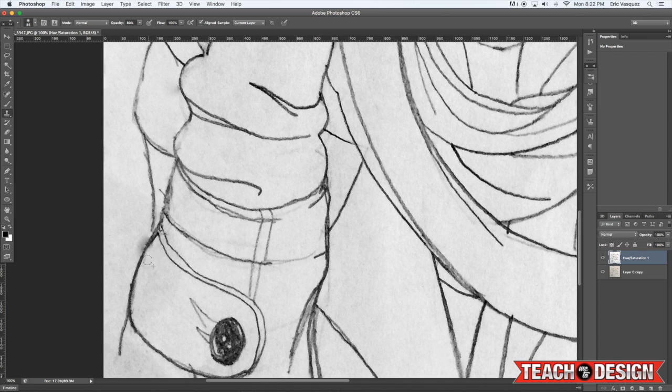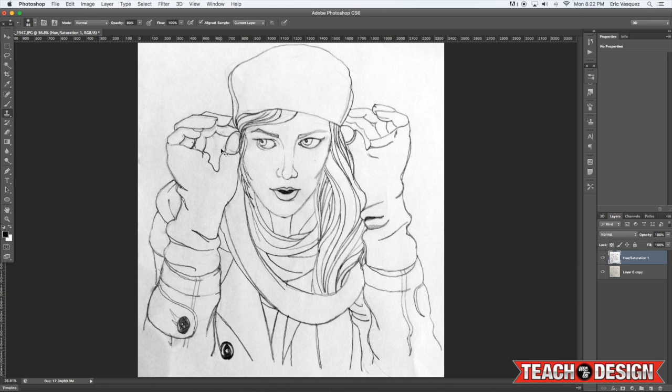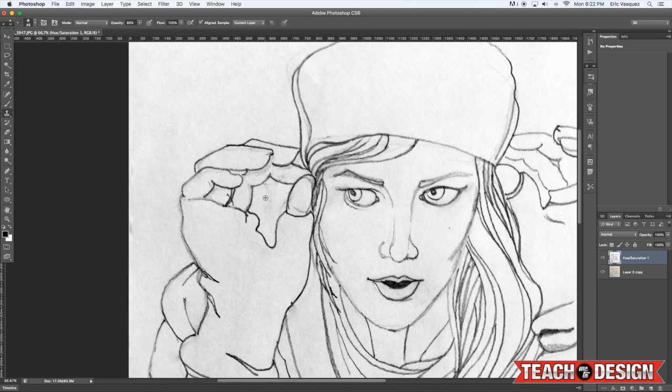I'm just going to continue to work on the sleeve a little bit, get rid of these marks here, any areas that are overlapping, so we can end up with a nice clean image. There's a little more happening around the hand that we don't really want, so I'll try to get in there and do this fairly quickly. Normally I would spend a little more time doing this, but I just want to show you guys the methods to the madness here.